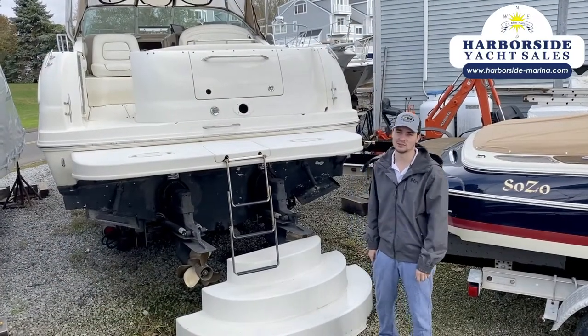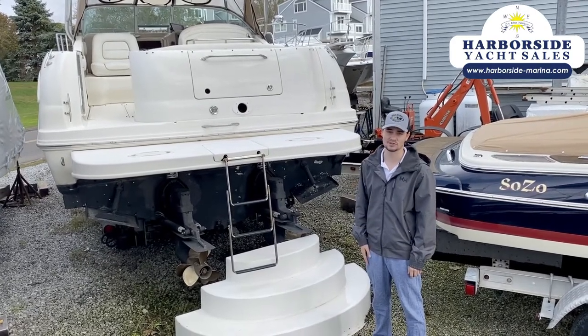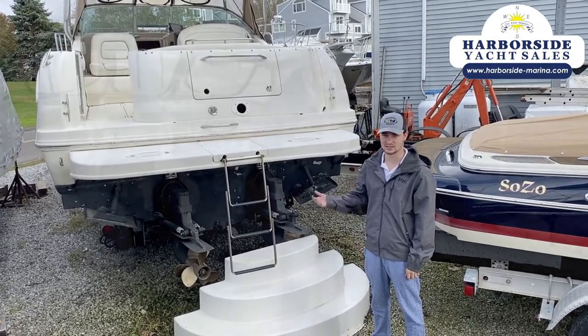Howdy, I'm Kieran with Harborside Marina and Yacht Sales. Right here we got a Sea Ray Amberjack 290 — let's take a look.